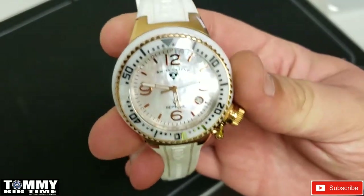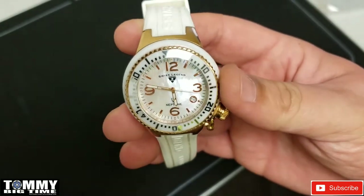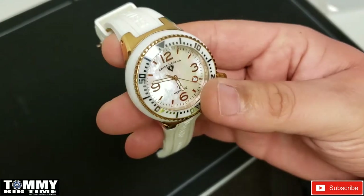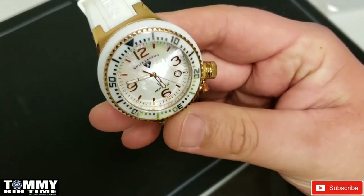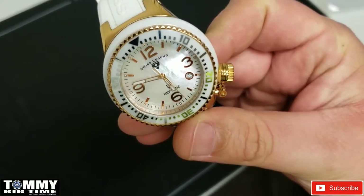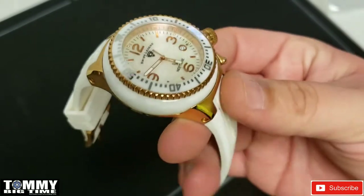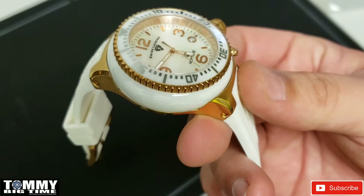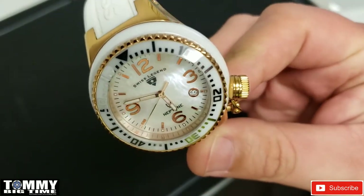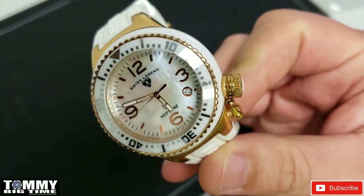What's up everybody, Swiss Legend Neptune here. I just changed the battery on this bad boy and thought I'd give you guys a review. It's a little small — this isn't the full size, this is like the mid-size. I've had two Neptunes in the past; I traded them for Grand Octanes. They're inexpensive if you find the right deal, and they're very nice watches. The full size one — I really like the case design.